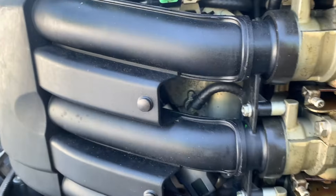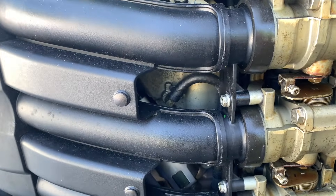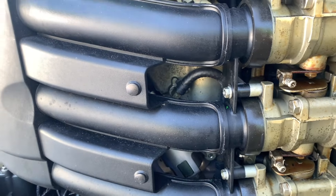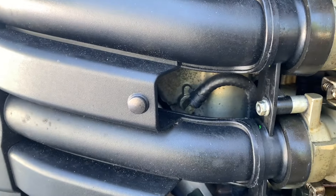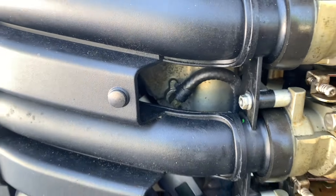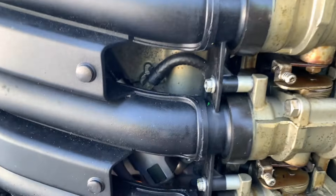We've got a fuel pump problem. Whenever you get up on plane, or trying to get up on plane, it starts sputtering and spitting. Nine times out of ten it's this fuel pump inside there — either the screen gets clogged up or the pump itself goes out.